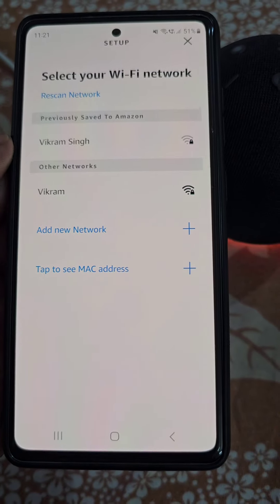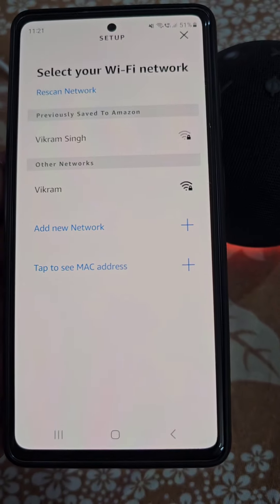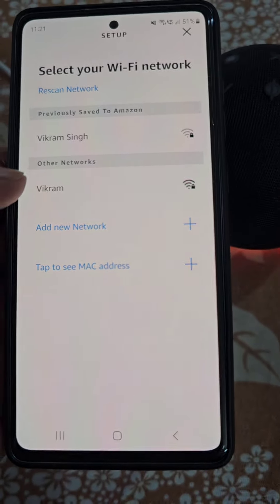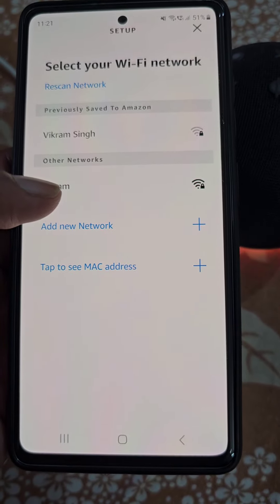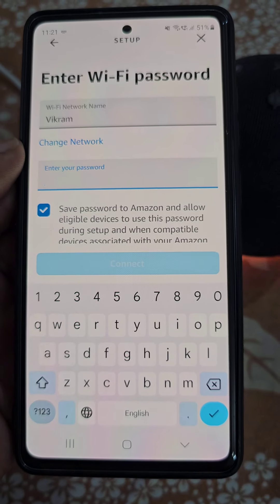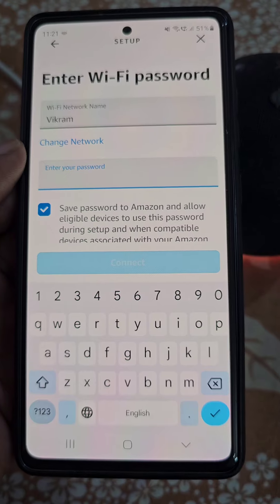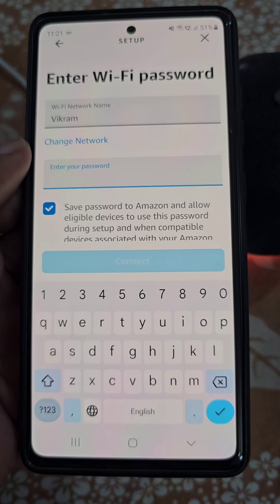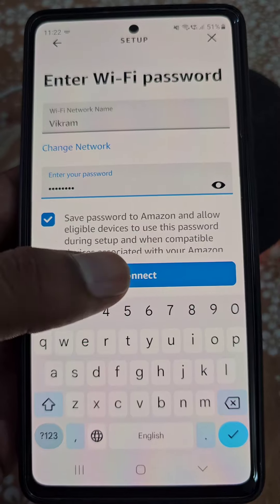Now select the Wi-Fi network you want your Echo Dot to get connected to from the list. I want to connect the Echo Dot to this Wi-Fi network. Enter the password and then tap connect.